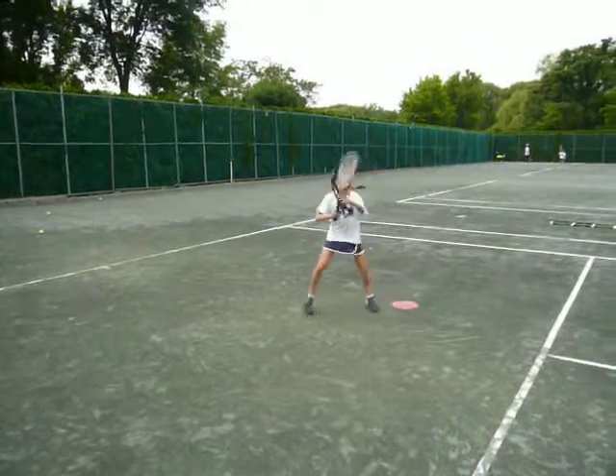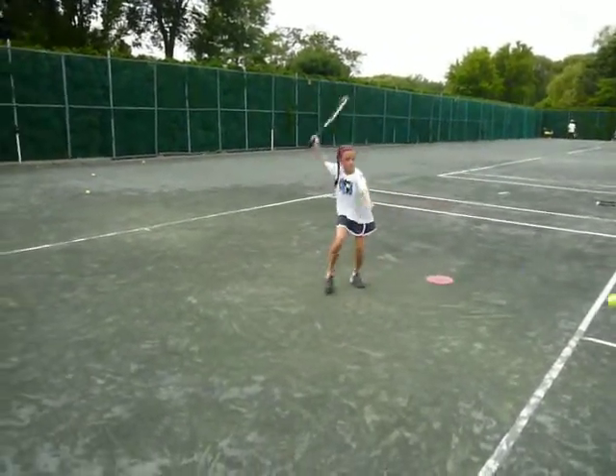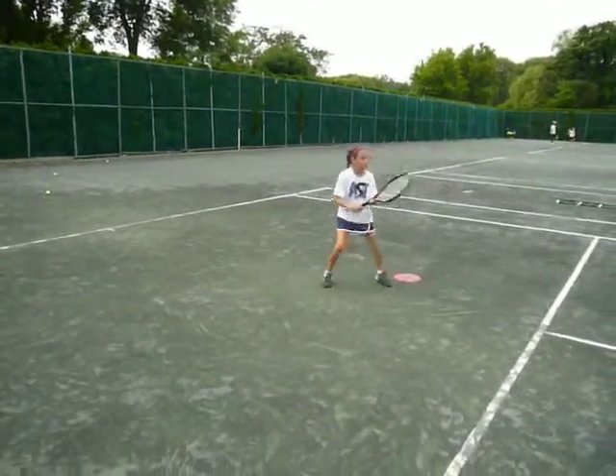Hustle back, open stance — boom! Again — back, back, back, back, back, hit! Let me see that. Quick footwork — back, back, back, back, hit! That was quick feet. Do it again — quicker, quick, quicker, quick.